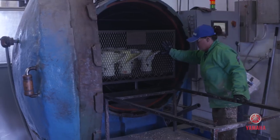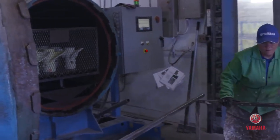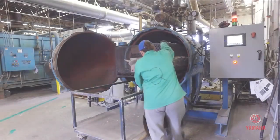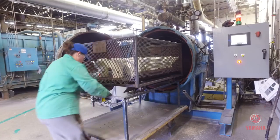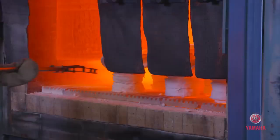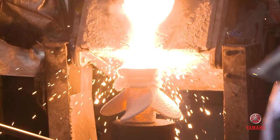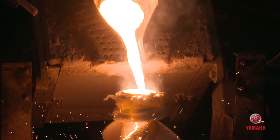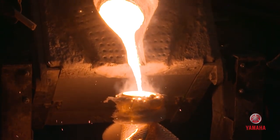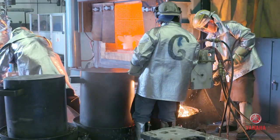The wax is then melted out in an autoclave, then transferred and re-sent out to be melted and reused at a later date. Now we put it into the bake-out oven to sinter it at 1,800 degrees for one hour. Then they're pulled out, and stainless steel is molten at 3,000 degrees and poured directly into the shell. We use 15-5 as our molten metal because it has 15% chrome and 5% nickel in it.